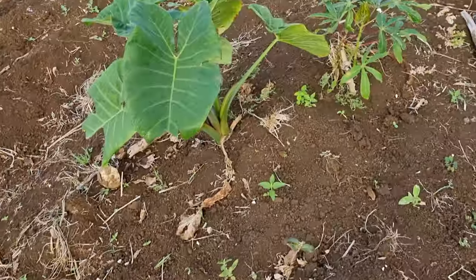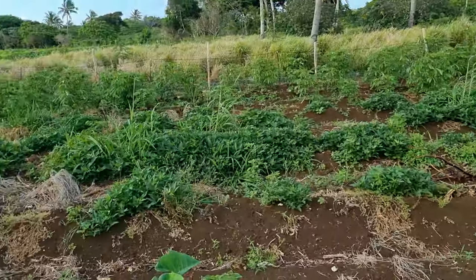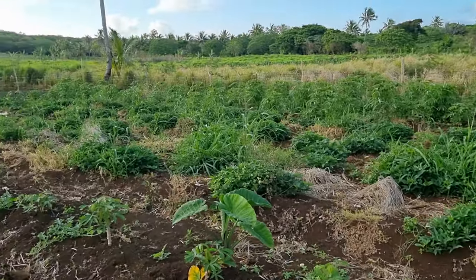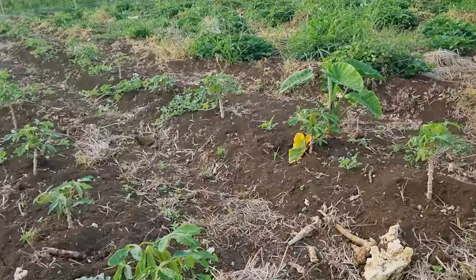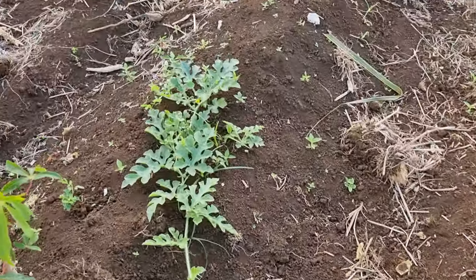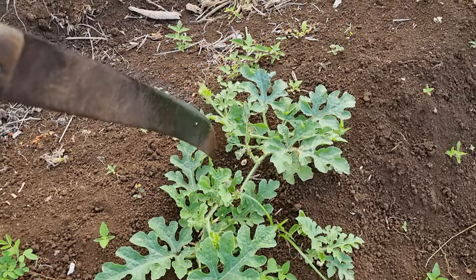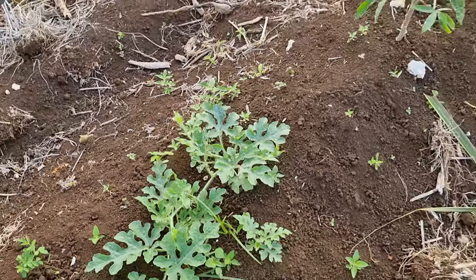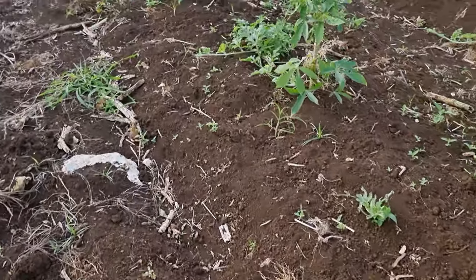Taro just grows up naturally, and I've got some sweet potato in there, and then after that I've got two rows of Fiji manioc. They're starting to flower and as you can see there's a little bit of fungus, so I've got to spray that today and get it in early.